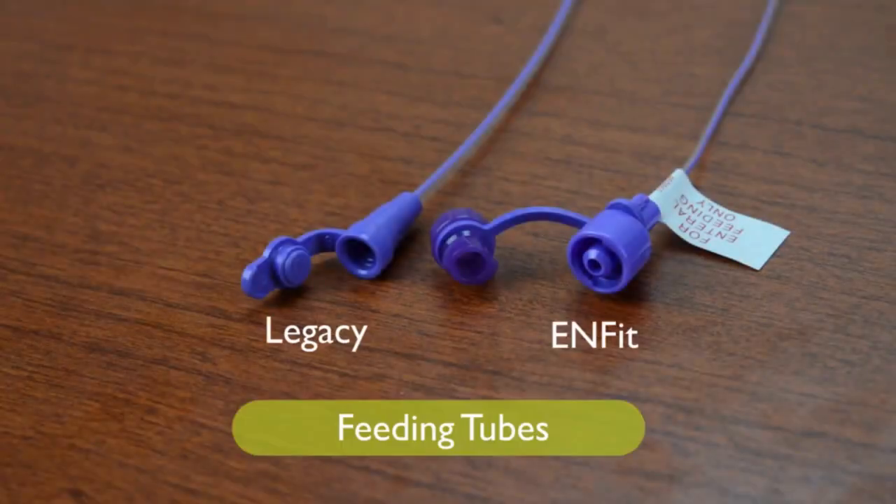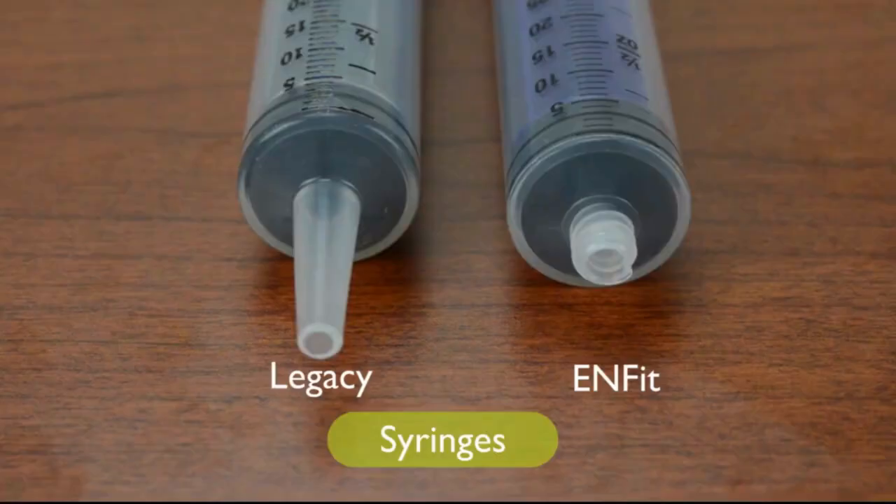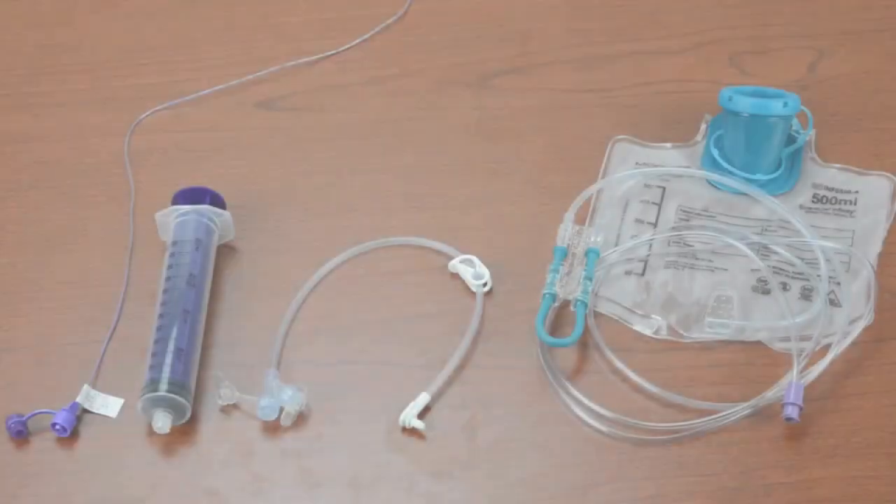Manufacturers are currently making both legacy and Enfit feeding tubes, extensions, and syringes.